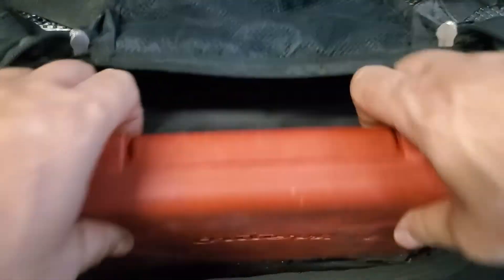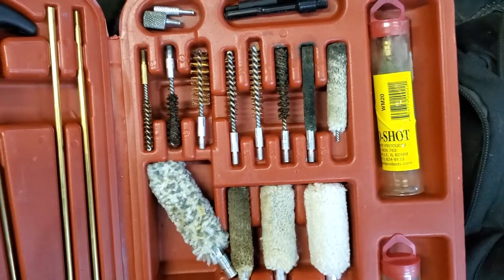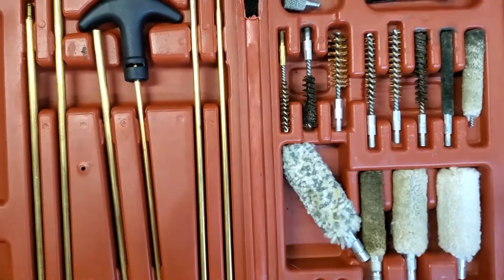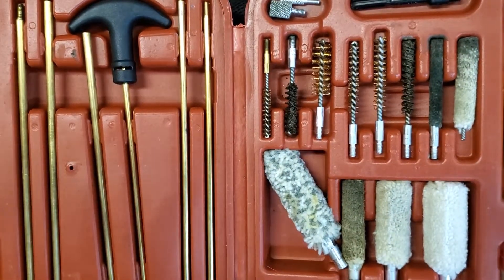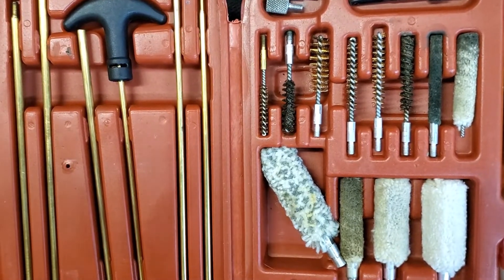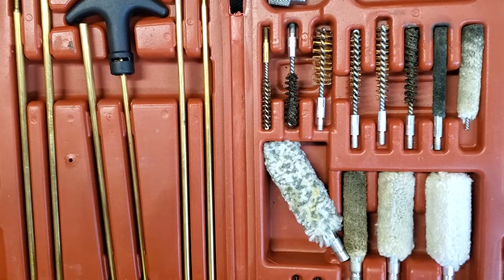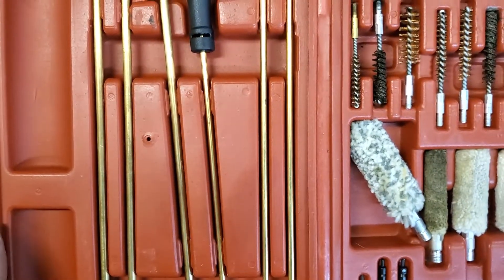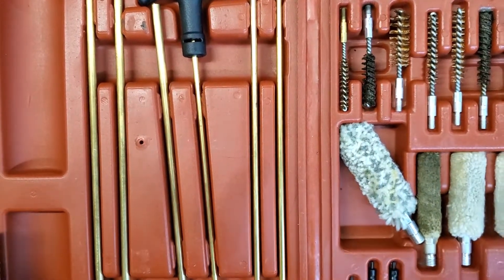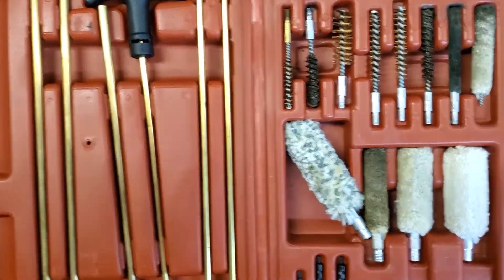Inside the main bag at the bottom, what we've got is a full cleaning kit. I wouldn't be cleaning a gun at the range unless there was something going on that required taking it apart and lubricating it. But something that does happen with good regularity is a stuck case when people use cheap steel case ammunition. Having a set of rods that will build out long enough to poke a steel case out is a good thing to have.